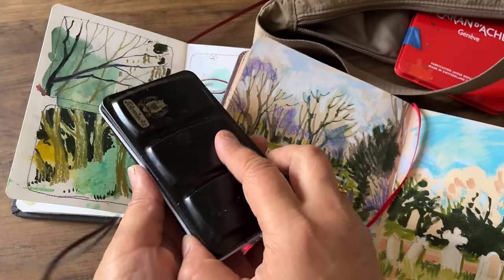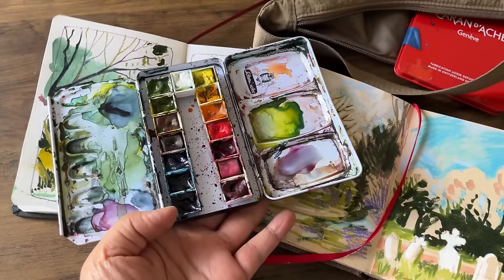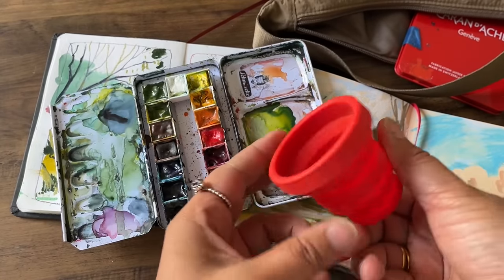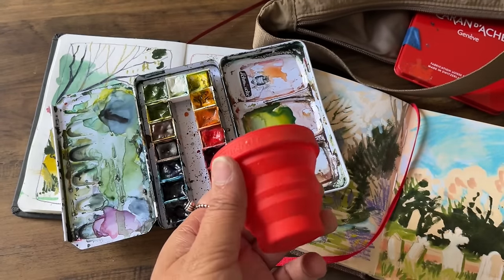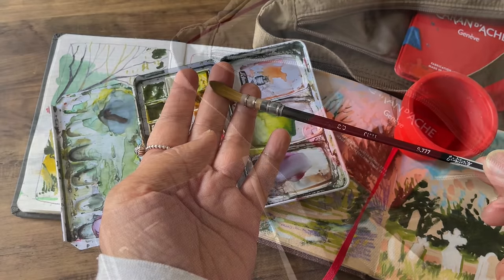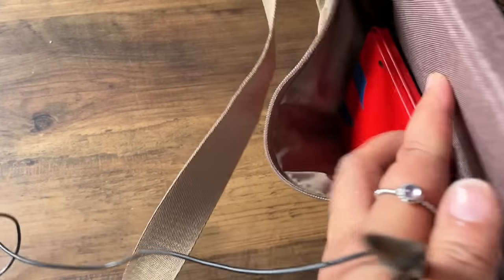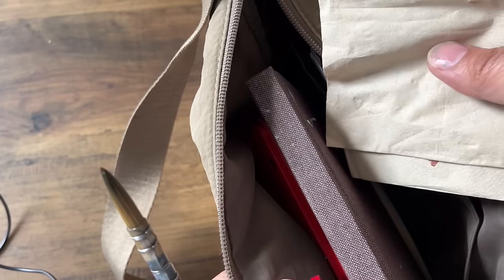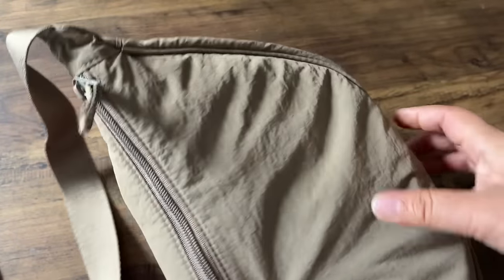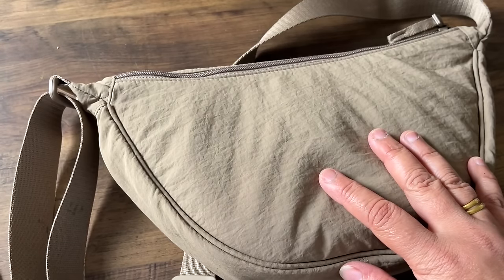I almost forgot — because I will be using my small watercolour set out on location, I will also need one of these collapsible water containers. And I will be using this Jackson's brush — it says 3/0. I'm going to be on a plane for 13 hours, so this is going to occupy part of my time. I also always pick up little serviettes that they give away, and this will all fit very nicely in the little compartment in front of my seat.